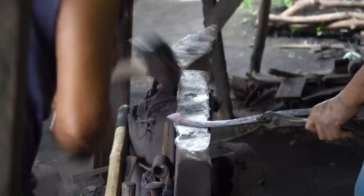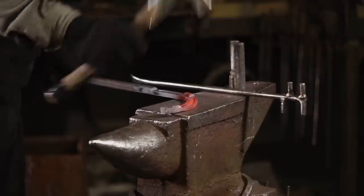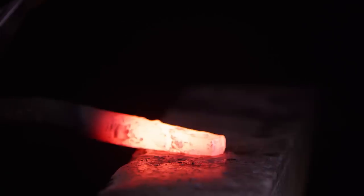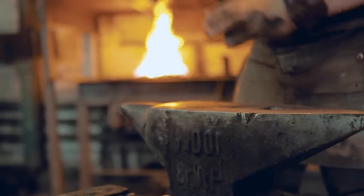An anvil is one of the most important tools in blacksmithing and metalworking. At its core, it's just a large chunk of metal to hit against. However, the larger the anvil, the higher the inertia, the more effective each blow transfers to the piece of metal being worked. Getting something strong and dense enough to handle the countless blows makes the anvil one of the most important tools of the blacksmith.